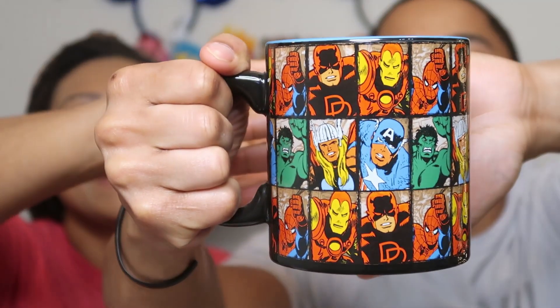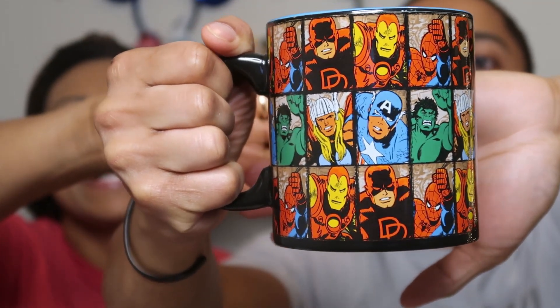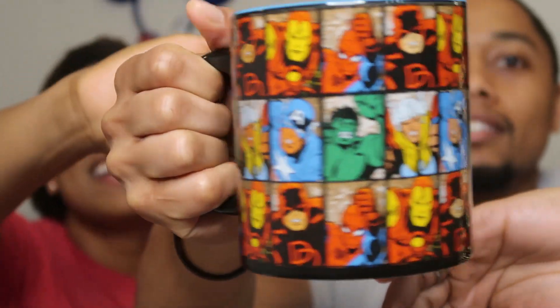Oh wow, it's a mug — I knew it was a mug! This is a Marvel coffee mug with vintage Marvel superheroes on it. You've got Iron Man, Spider-Man, the Hulk, Thor, Captain America — who doesn't love that? It's a really good size — 20 ounces. Coffee is definitely going in this one!